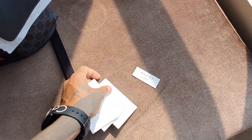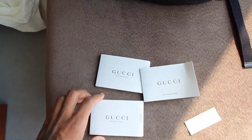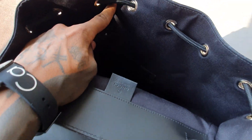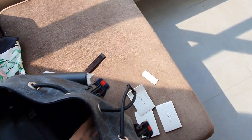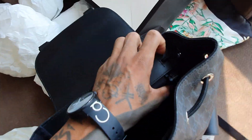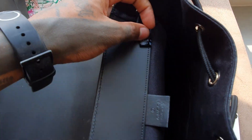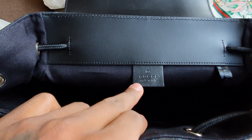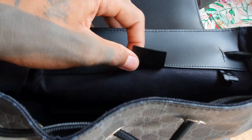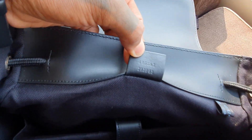It has all these papers, and on this side it has some pouches, like for credit cards or something. And here it has this Gucci tag — it says Gucci, made in Italy. At the back of it, it has the serial number, which someone commented on YouTube telling me where it was, so now I know.